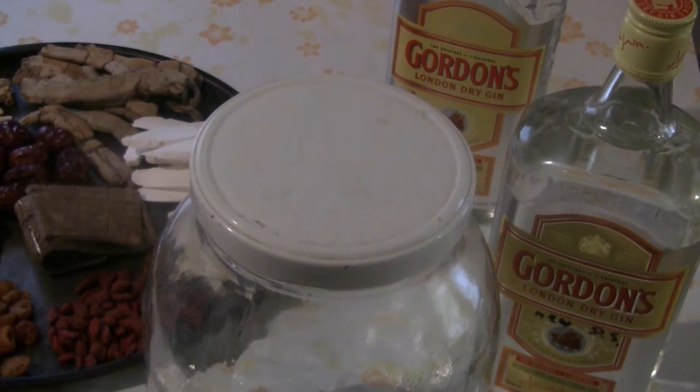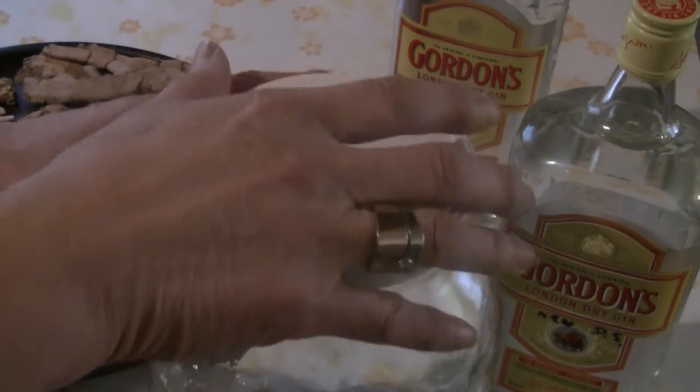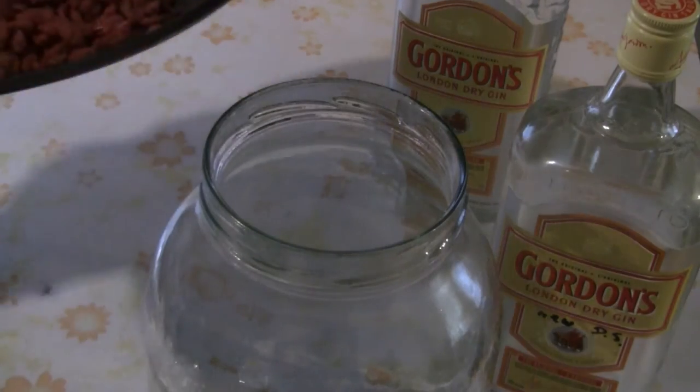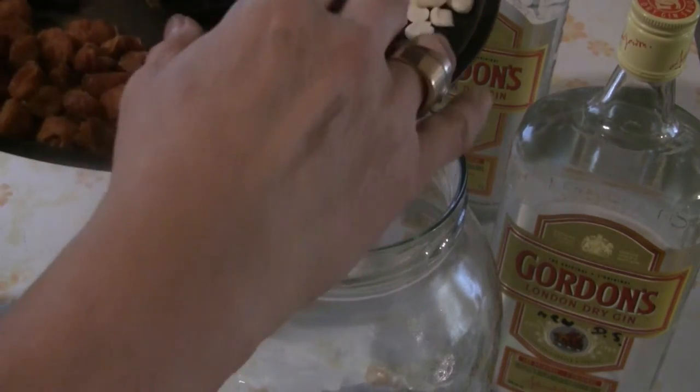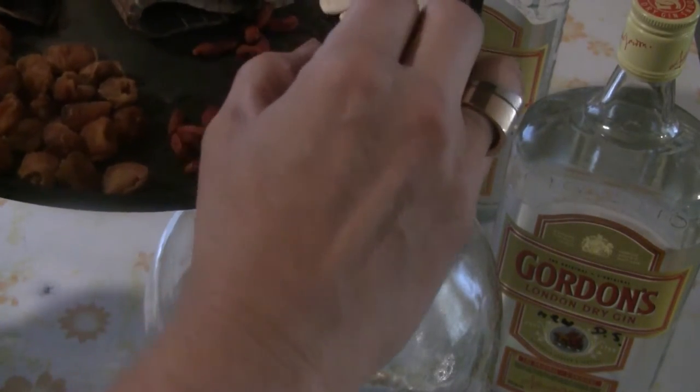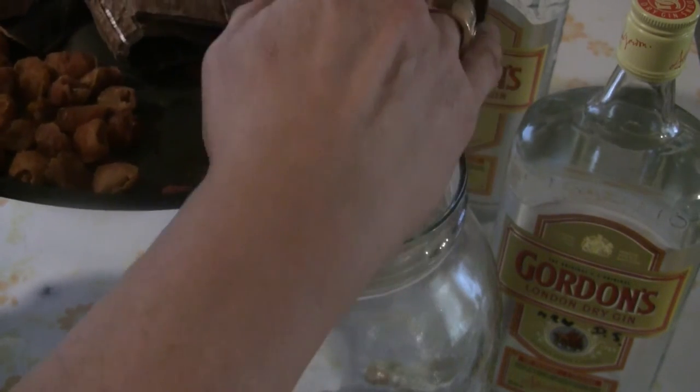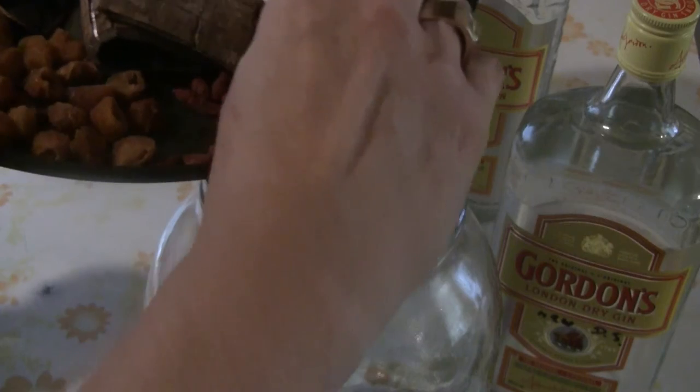To make this drink is very simple. Gather all your ingredients together and we're just going to put the ingredients into the jar here. This is a big jar that will hold both bottles of gin.